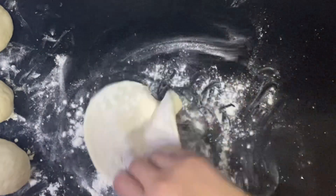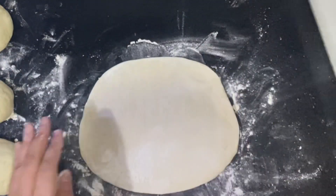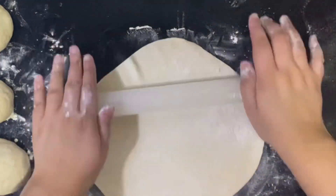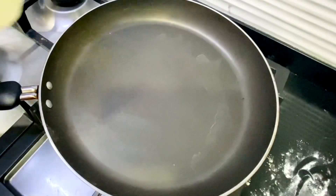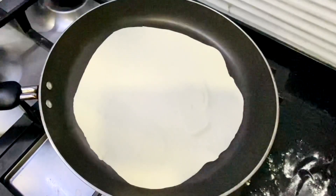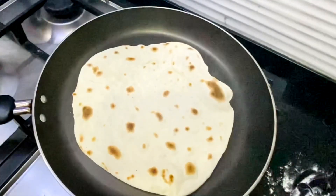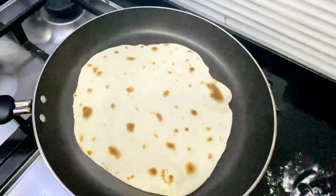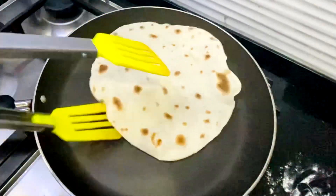Roll each dough ball into an eight to ten inch circle and cook it on a high heat until golden pockets form. Just turn them over a couple of times until well cooked. When cooking these, the flatbreads tend to fill with hot air so be very careful of the steam. Just look at those golden marks on the flatbreads — the smell in the kitchen is just amazing.